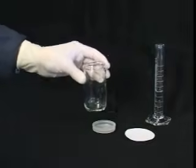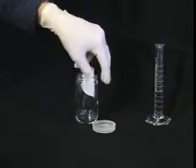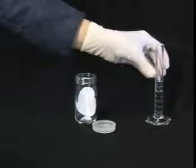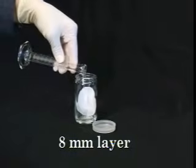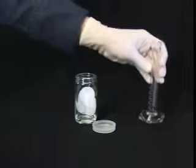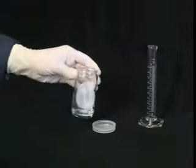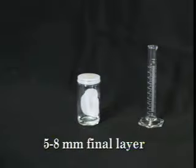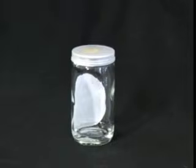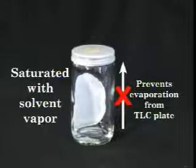Assembling the developing chamber is very straightforward. First, slide the filter paper into the jar so that it is flat against the wall. Next, pour an approximately 8-millimeter layer of the appropriate developing solvent into the jar. Tilt the jar to moisten the filter paper and close the lid to prevent evaporation. You should end up with a layer of solvent no more than 5 to 8 millimeters deep. The moist filter paper ensures that the air in the chamber is saturated with solvent vapor, preventing evaporation of solvent from the TLC plate during development.